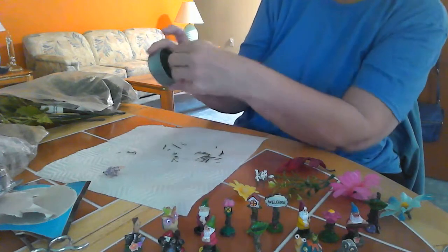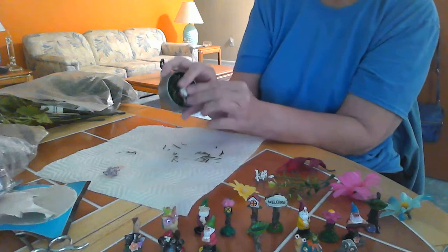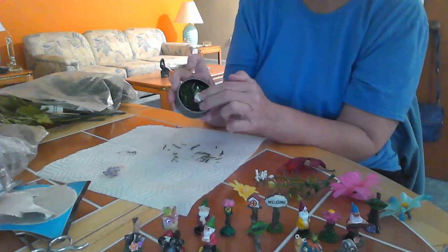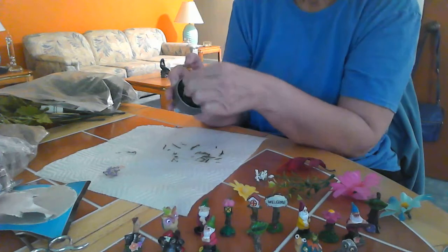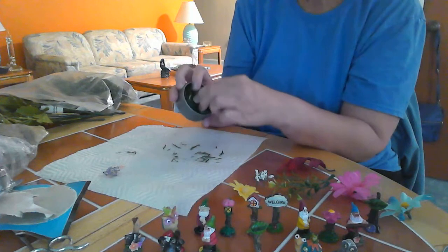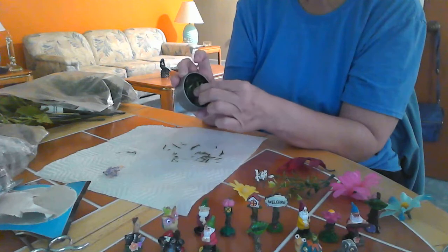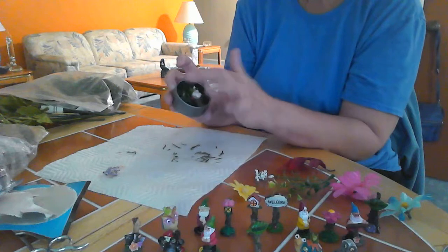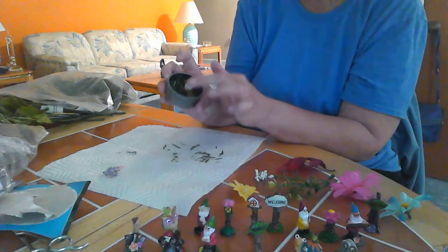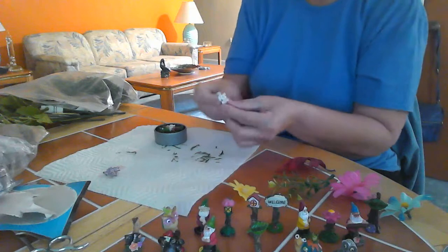We're going to take him and just press him in here and hold him for a minute so he takes. You don't have to use grass for the filler — I have some moss that I use for some of them. Depending on what you want to do, I'll show you a few others that I did. I think I'm going to use these little flowers that I cut off.